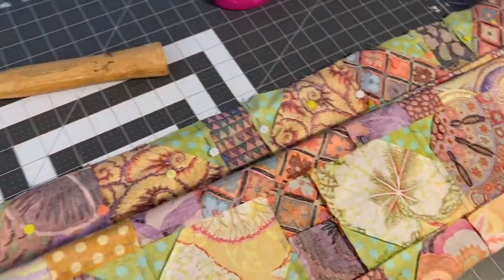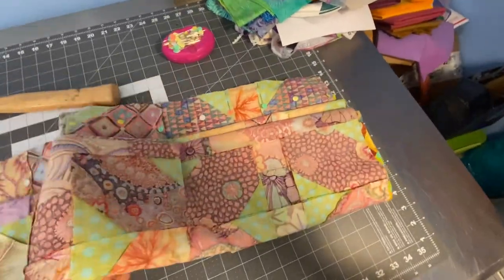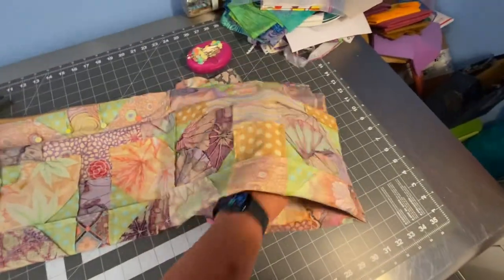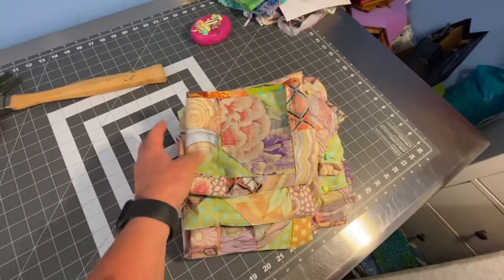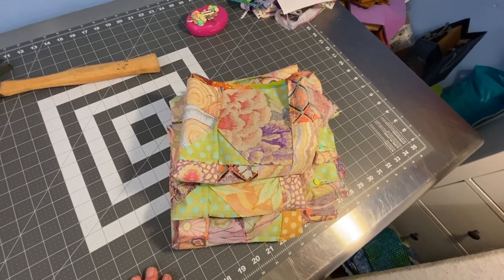Once that's done, I just accordion fold it. I grab this and pull — this might be hard to do with one hand — I just pull this up, accordion folding the whole thing. Then I just set this on my lap and feed it through the machine, and that way there's a lot less bulk to deal with.